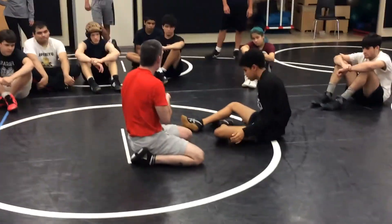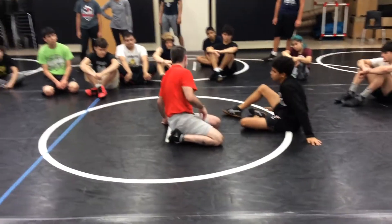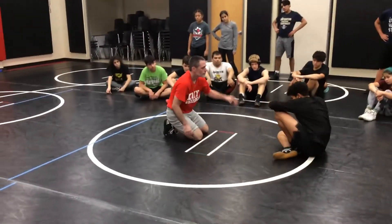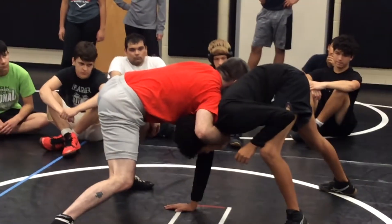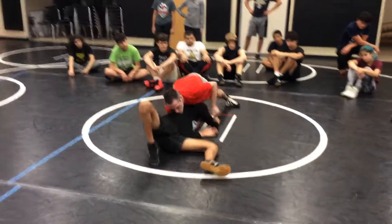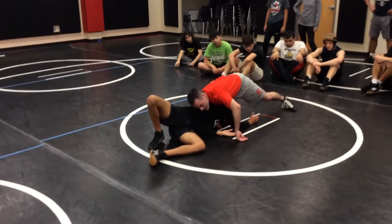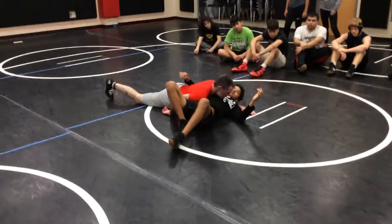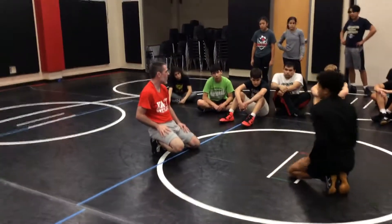Knee tap, same side. Knee tap — get your head to the other side, knee tap. When you knee tap, don't run around the front, run around the back. Come in here, move him, I snap him, throw my head position, I knee tap him. Don't go this way — he's got hands, he's got feet, he can start to fight you. I like to backhook his elbow and run back this way, to the chest. Make sense? There are your three options off that.